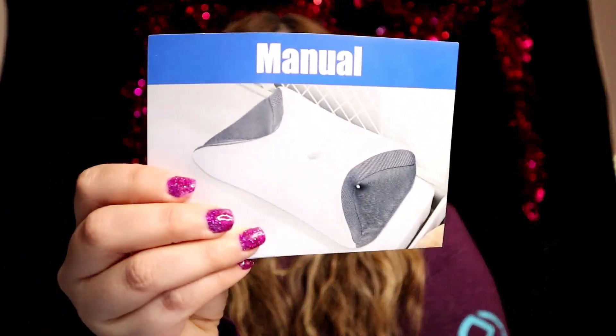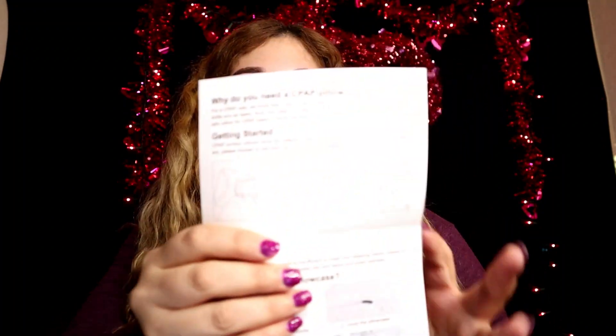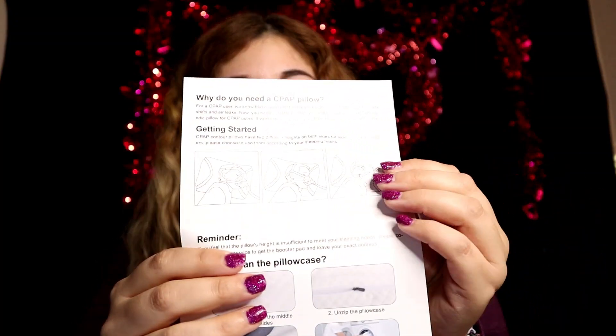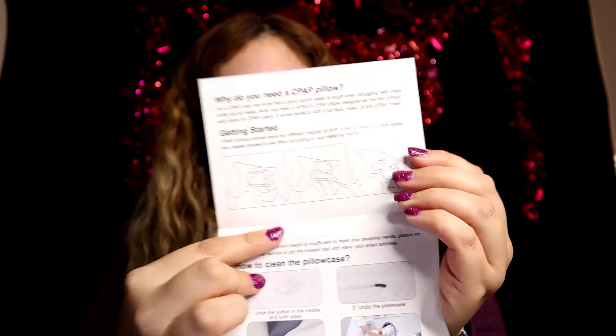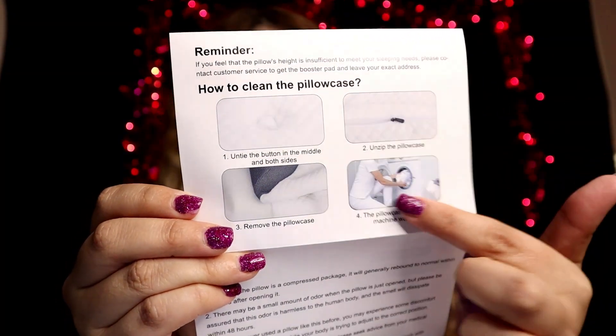It does come with the manual, as you can see right here. It gives you a little rundown of what it is and what it's made for. It also gives you some instructions in case you need it for the mask — right here it shows you the pictures — and it gives you instructions on how to clean it once it gets dirty.